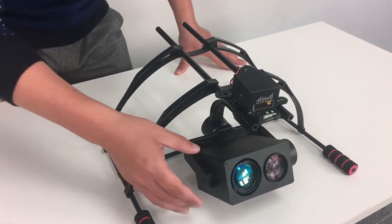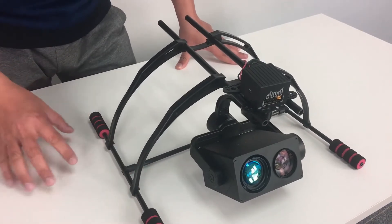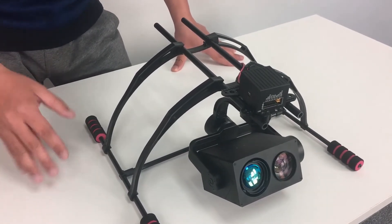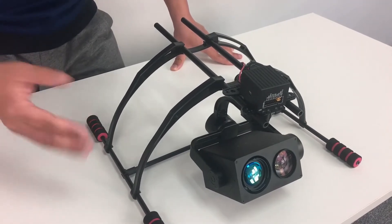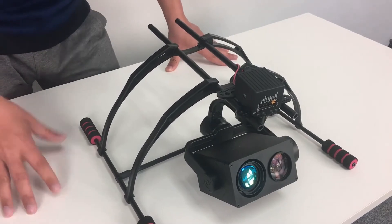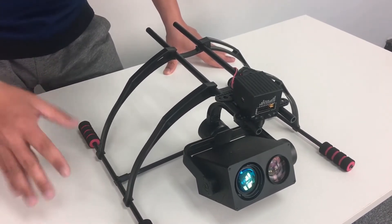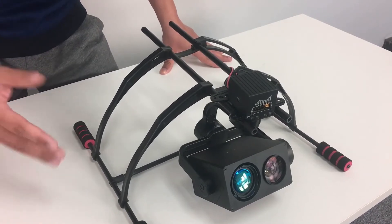Let's talk about this camera first. This zoom camera features super low illumination, which means you can see objects clearly in darkness. As for the iO Laser, the wavelength is 808 nanometers. This iO Laser allows the zoom camera to see objects as far as 500 meters in the darkness.